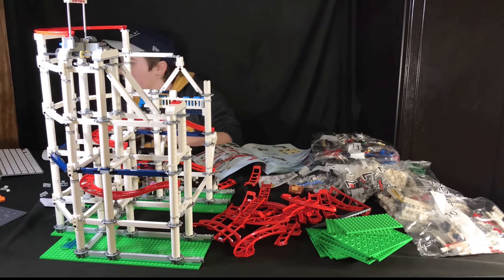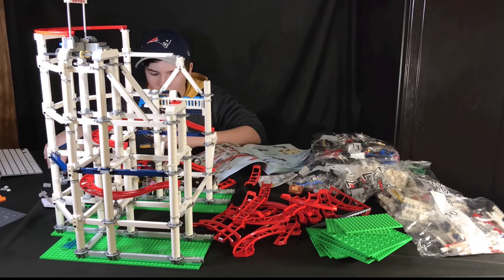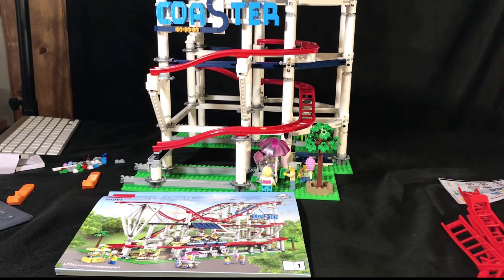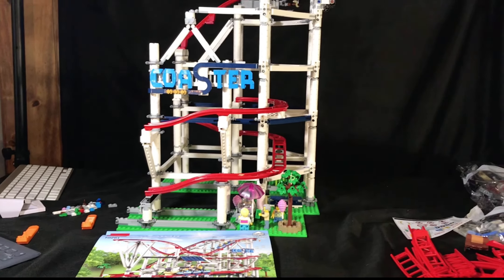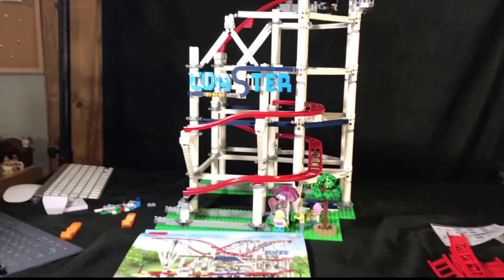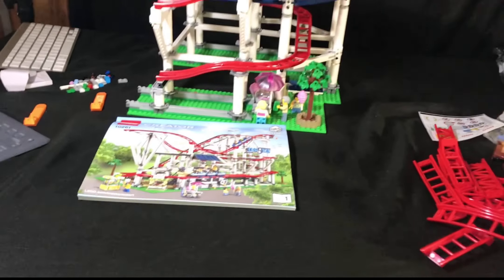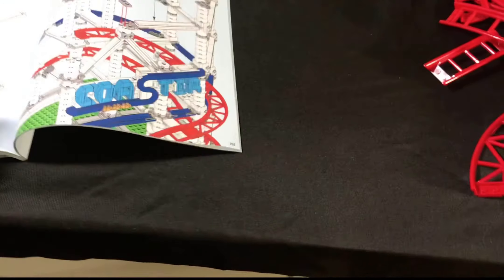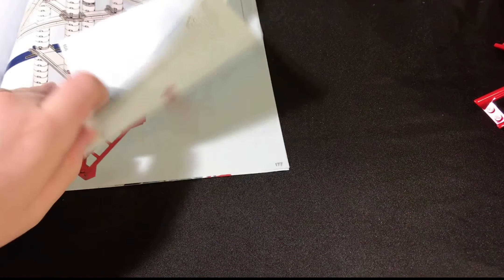So when you open the box, first you have all sorts of bags — two boxes that are full of more Lego bags. There's a ton of bags. Let's just start out with saying we got two number-one bags. I don't even know how many twos. I'm just going to go through: one, two, three, four, five, six, seven, eight, nine, ten, eleven.